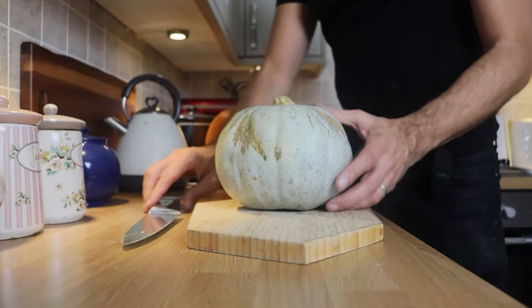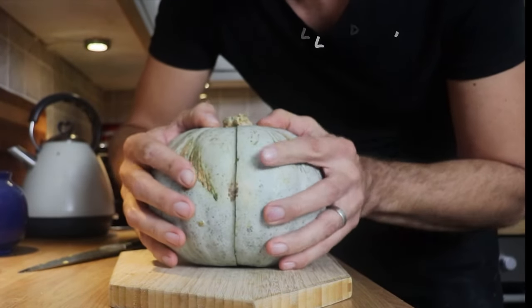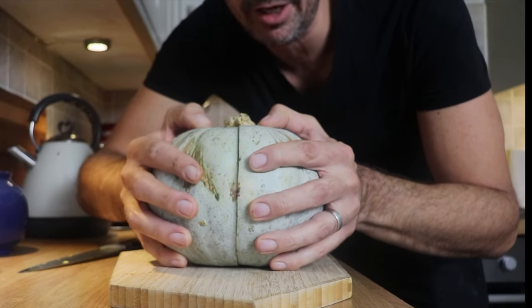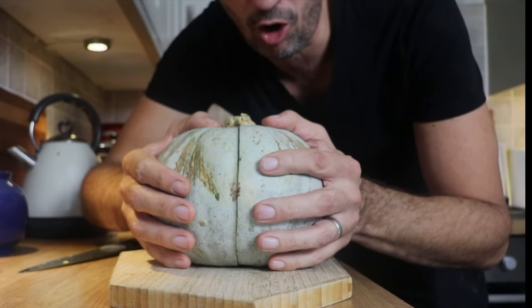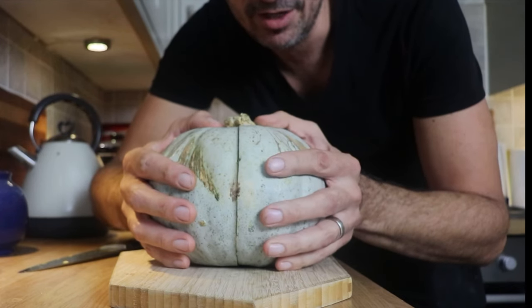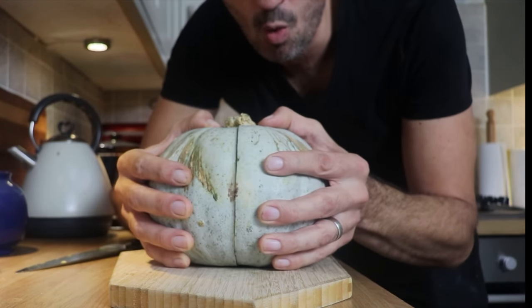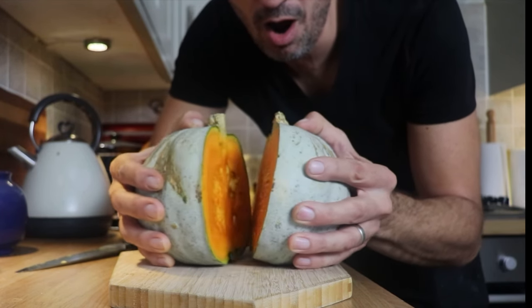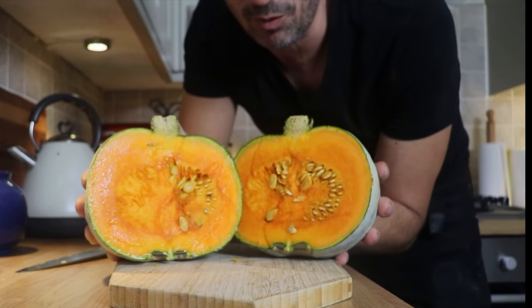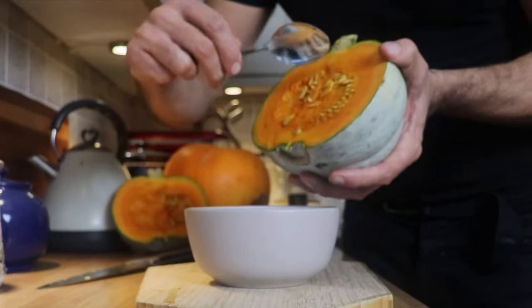Let's cut this bad boy in half to see what color it is on the inside. Are we ready? Green, pale white, orange — three, two, one, zero. I'm hoping for a lovely bright pumpkin orange. Yes, exactly what I wanted! That is gonna give me a vibrant orange soup. Let's chop it up.